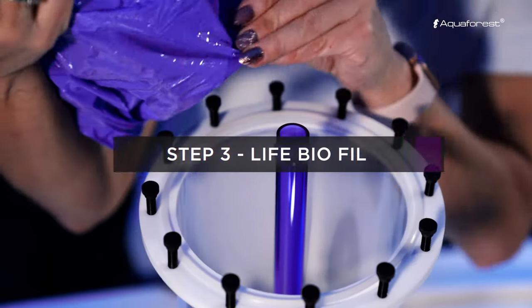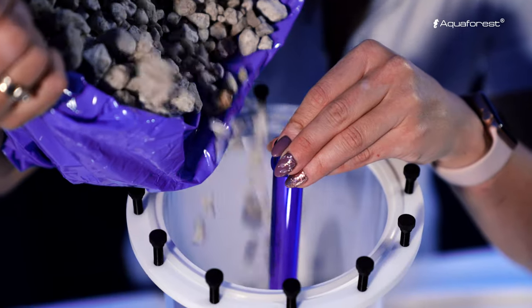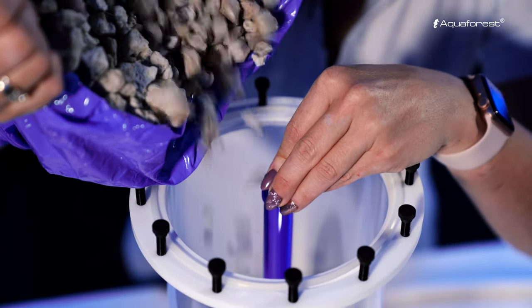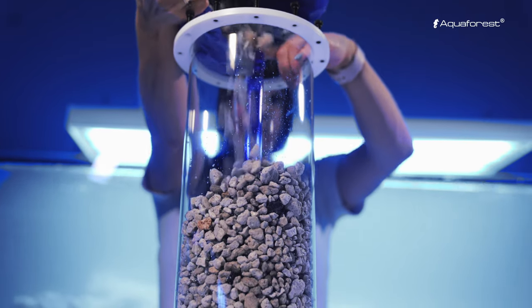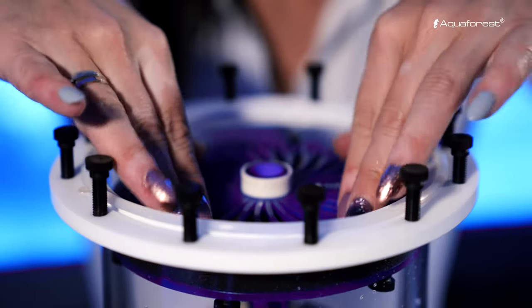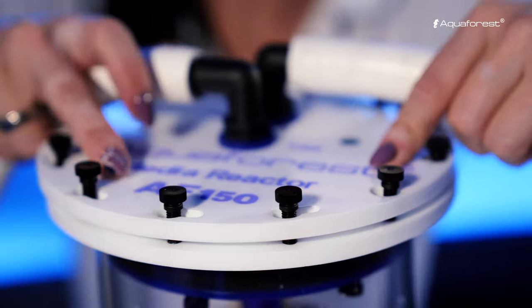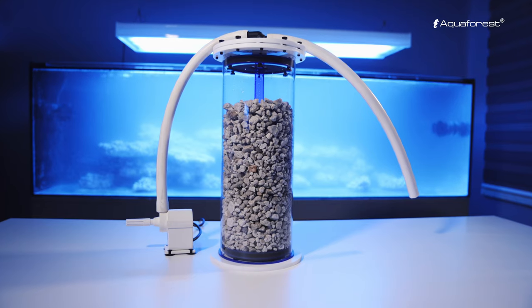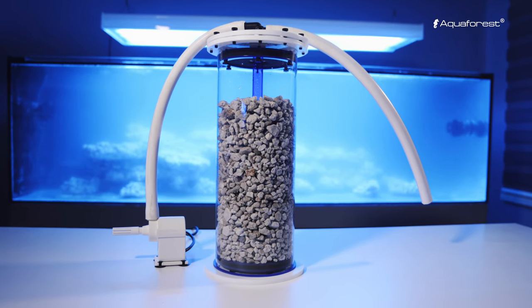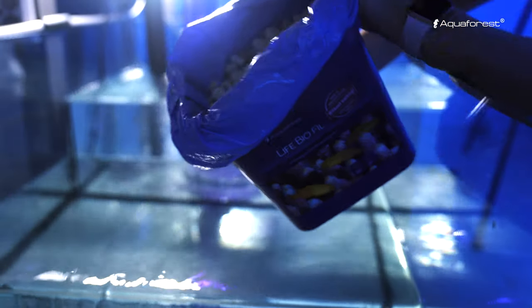Take a media reactor and fill it with Live Biofil. Live Biofil is a natural biological filtration media. Due to the carefully selected bacteria strains, it initiates and supports the nitrification process which accelerates maturity. Live Biofil is perfect filtration media for a newly established tank.